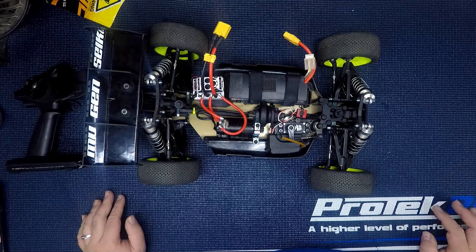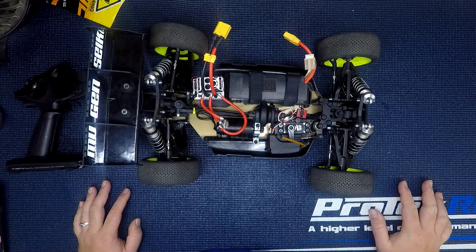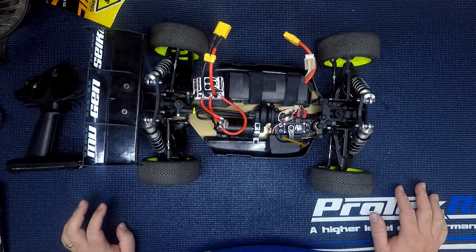Hey everyone, Jeremy here with RC Collaborative. I'm in the garage here with my new MBX 7R Eco Buggy. I just wanted to go ahead and go through my setup and explain what I've got going on.